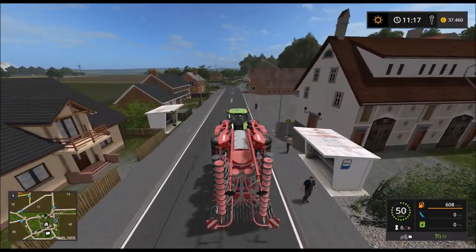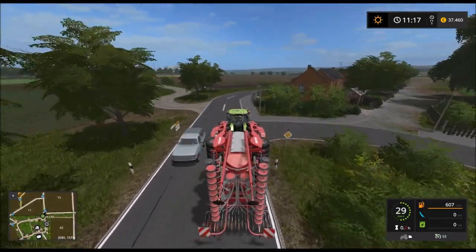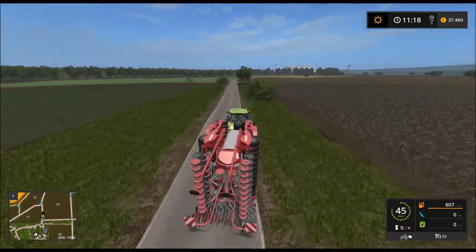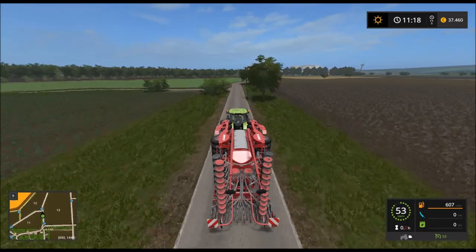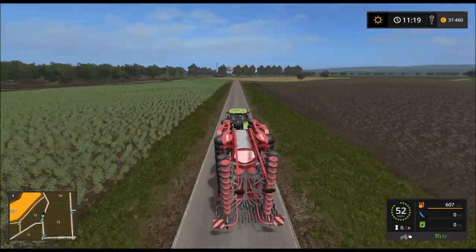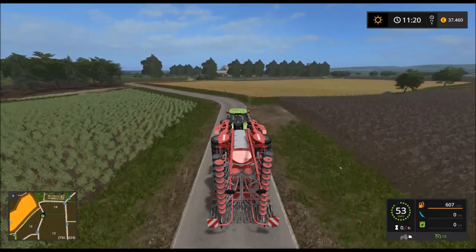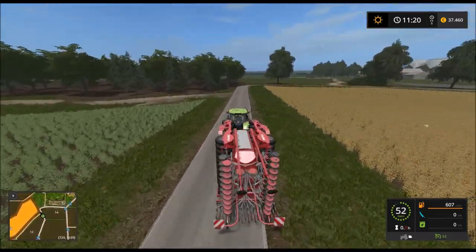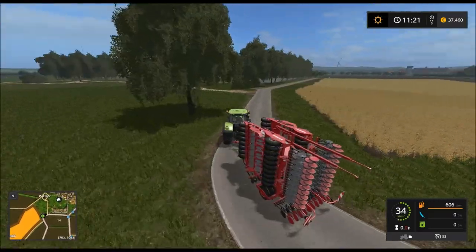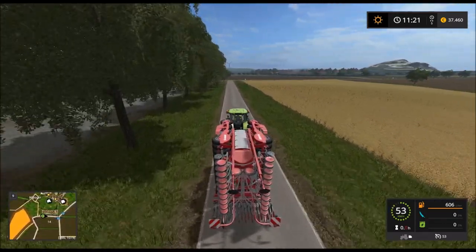Wir fahren nach Hause und füllen die Sämaschine auf. Die kleinen Ortsverbindungswege finde ich einfach gelungen – die sind toll mit anzuschauen und sind auch gut angelegt. Da kommen wir sogar direkt hinten bei uns im Hof raus. Jawohl, perfekt.